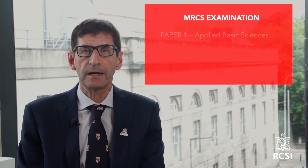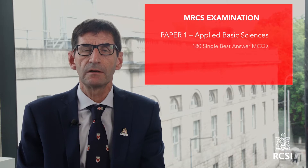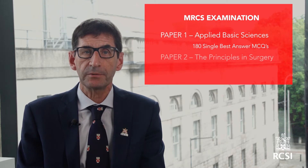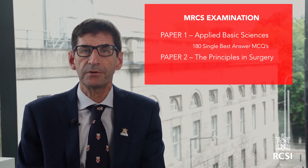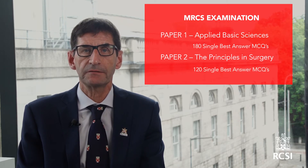Paper 1, which examines the applied basic sciences, is three hours long and contains 180 single best answer MCQs. Paper 2 examines the principles of surgery in general and is a two-hour paper with 120 single best answer MCQs. Both papers are taken on the same day.